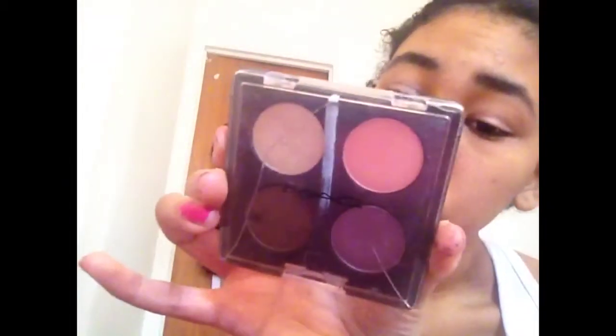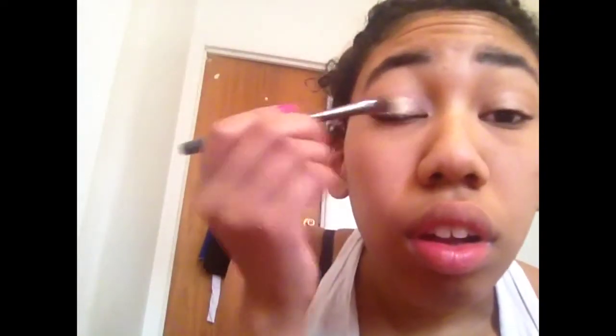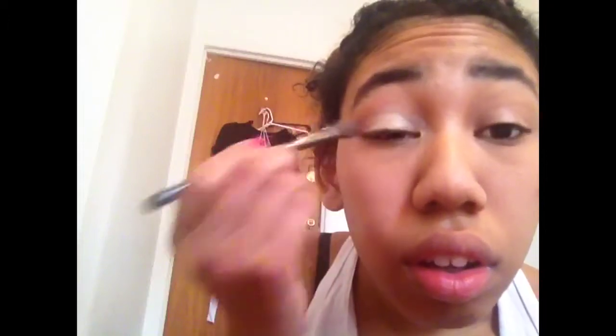I'm using this matte powder, which I haven't used matte eyeshadow for a long time. I'm just using matte powder — I'll put the name of it in the description, it's in my palette in the back. I'm going to put it on our eyes and it looks really pretty. I think I should really use this color normally, but I never have. I think this is a really pretty color and you should try it.